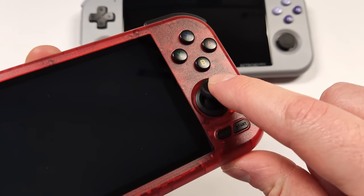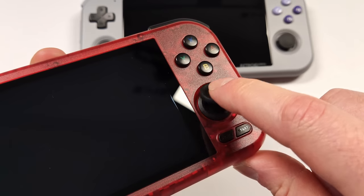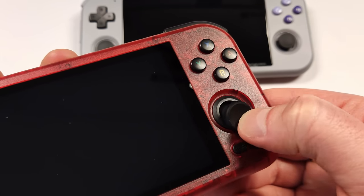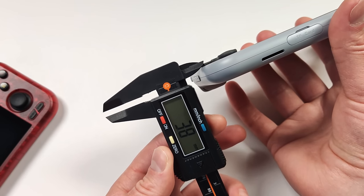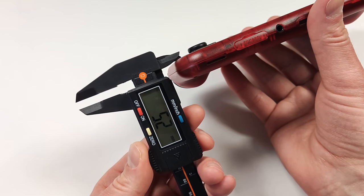Another welcome improvement is the new joysticks. They have an anti-friction ring around the outside and sit much taller than the previous model — these are exactly the same joysticks as on the Odin 2 and the Retroid Pocket 2S. On the Retroid Pocket 3 Plus, the joysticks are 3.8 millimeters tall, while on the new Retroid Pocket 4, they stick out to 5.2 millimeters.